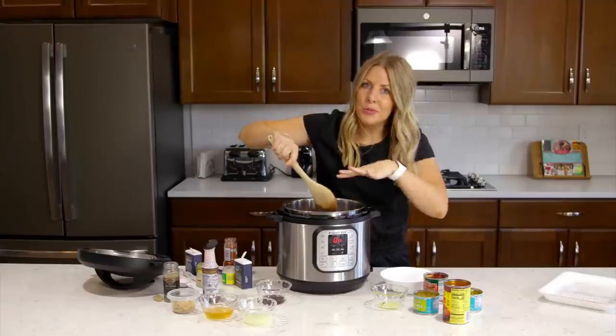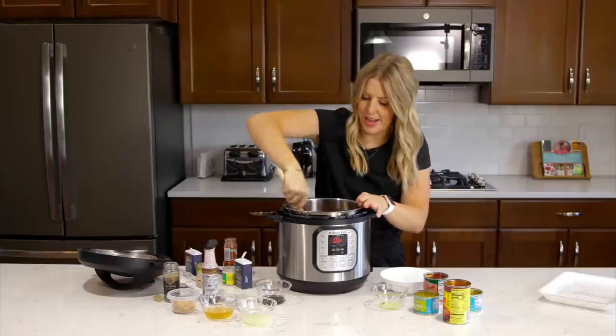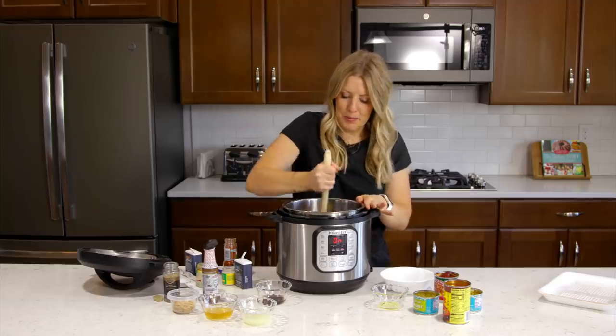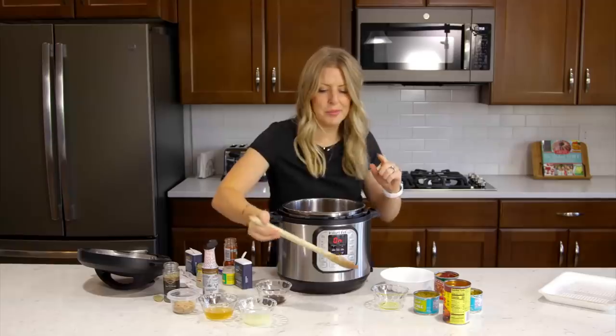Once it's browned on one side, try your best to flip it over — you're going to try and brown it on at least two sides. Once they're all just a little bit browned, they're not going to be all the way cooked through or browned on every side, just a little bit, then it's time to move on.